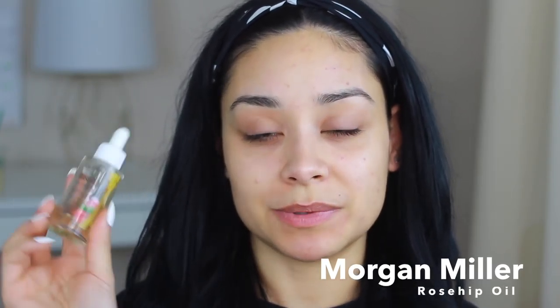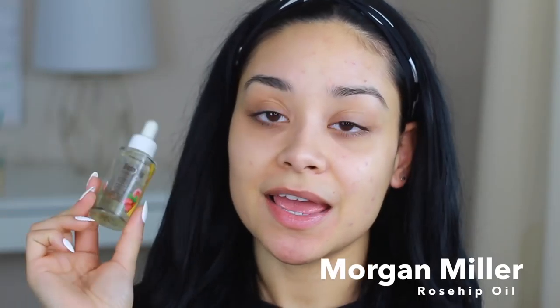I have absolutely nothing on my face, but I am going to apply this Morgan Miller Rose Hip Facial Oil. I do break out a lot with oils, but I find that this one doesn't. You do want to make sure that your skin is nice and prepped, because if you don't prep your skin, it's going to look cakey and you want to look flawless in pictures. This one is good for anti-aging, it helps tone and calm the skin, has antioxidants, and it's for all skin types. I'm just taking a little bit of the oil with this cute little dropper and applying it all over and on my lips.